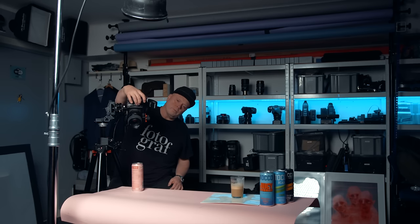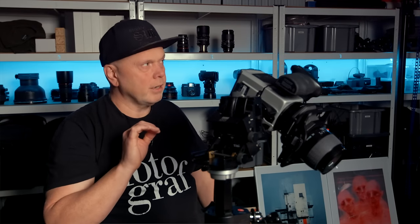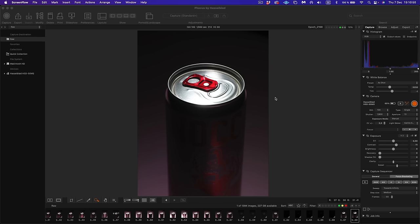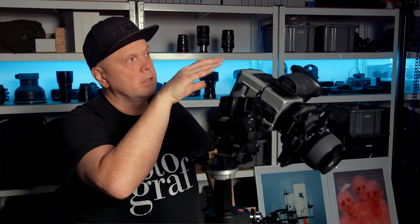First shot. Very punchy light. I want to have a gradient on the background — you see it goes from dark to brightness. If I shot straight at the can the whole background would be pink. That's also fine of course, but I think this is cool because it's very bright at the top of the can so it's popping out from the dark background.